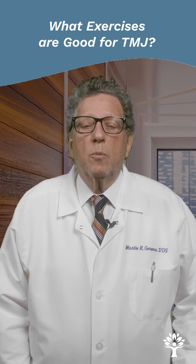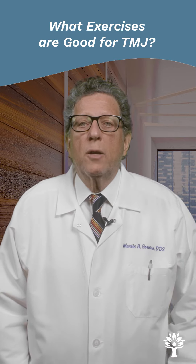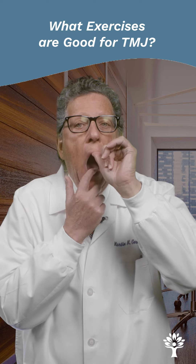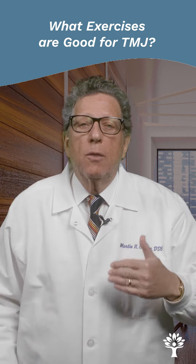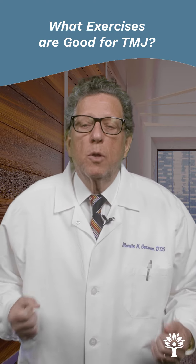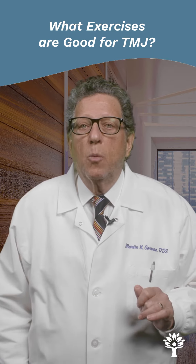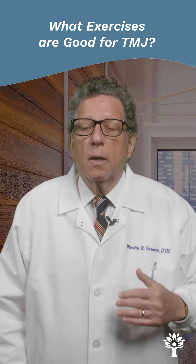The exercises that are good for TMJ — one, for example, is just stretching your mouth open as wide as you can. If you brace your upper jaw and help the opening of the lower jaw, you can extend this opening range. Just like going to the gym, you work out your muscles and you need to stretch, otherwise the muscles stay contracted. So in the morning if you've been clenching and grinding, stretch that jaw open and give it a little help, and you'll gradually increase the opening range.